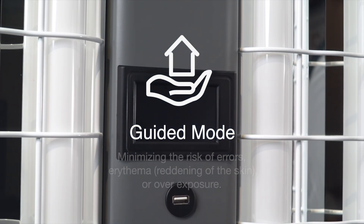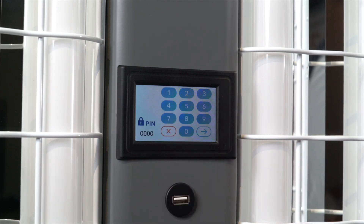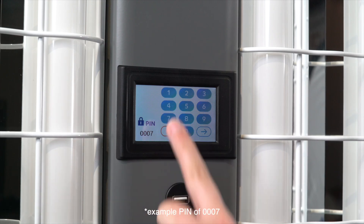To begin, touch the screen to awaken the unit. The Insulux logo will appear — tap it. A numeric keypad will then appear. Enter your unlocking PIN code, followed by the arrow key.